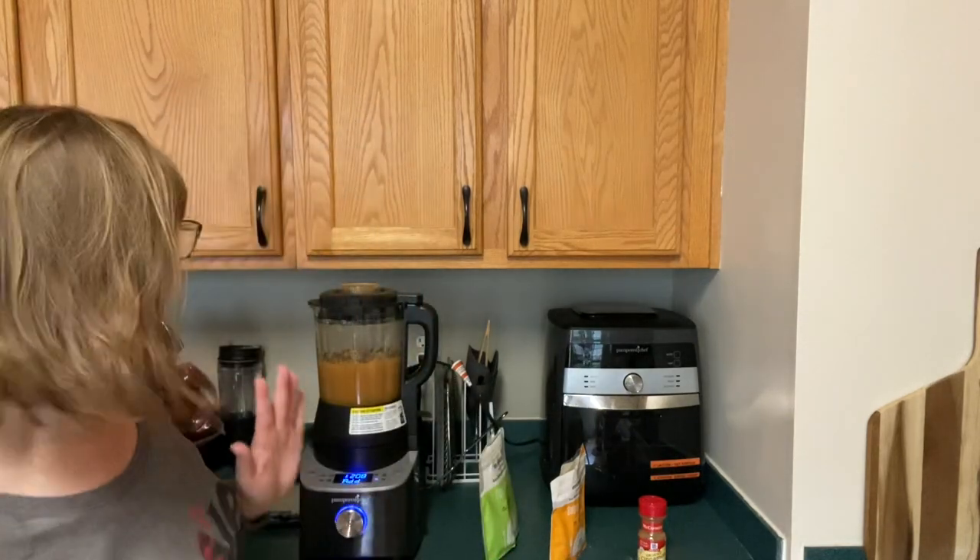I just wanted to pop on and tell you about our Deluxe cooking blender. Today I had apples left over and they would have gone bad fairly quickly, so I decided to make applesauce today.